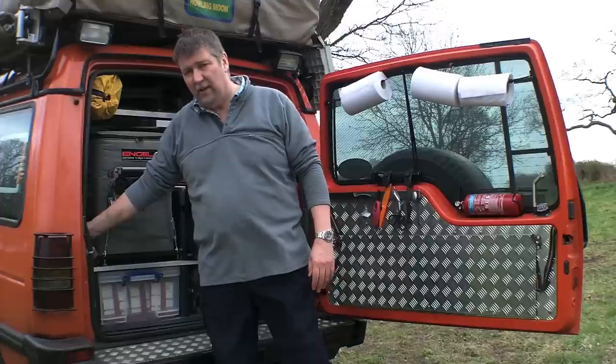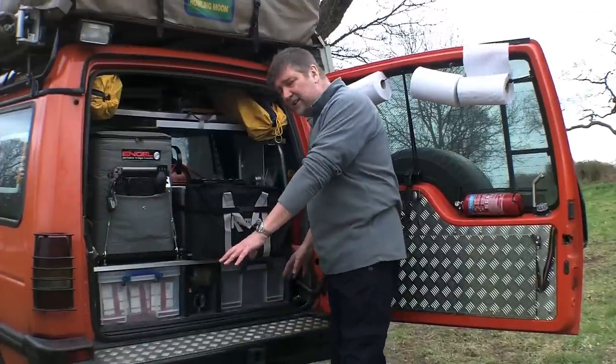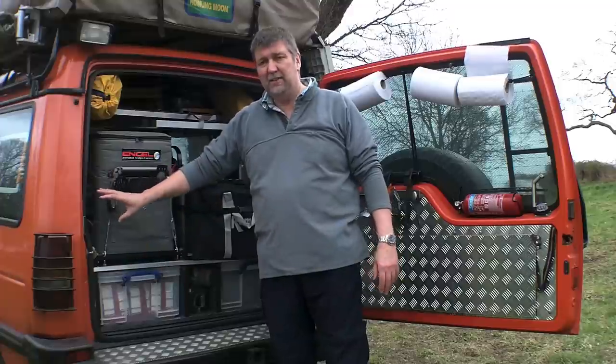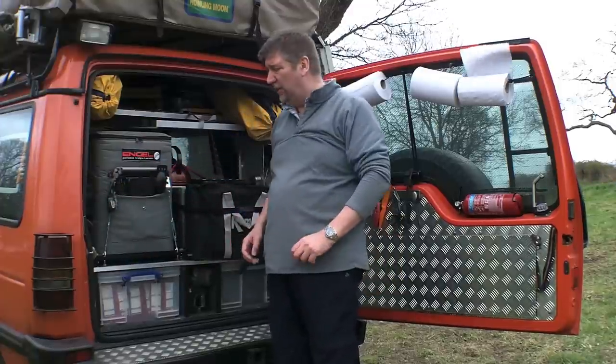On the side there's a reserve fuel tank - a 22-litre tank. This is one of the gravity-fed tanks and is a completely separate system, so with any contamination I've still got solid fuel available.